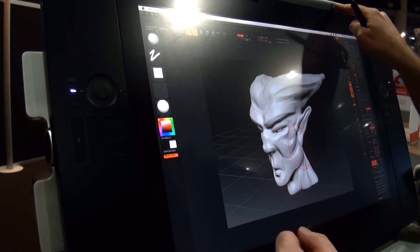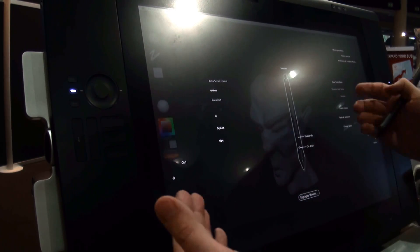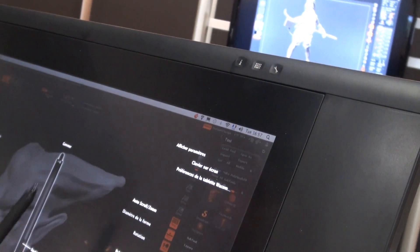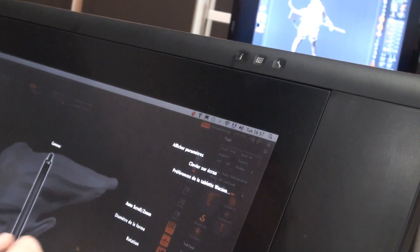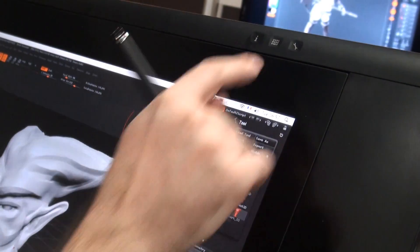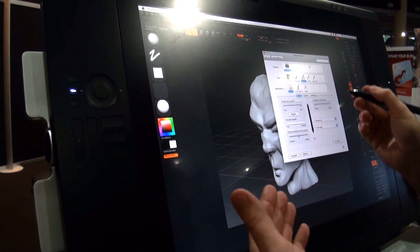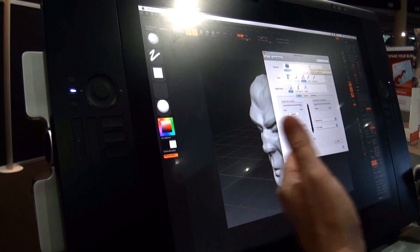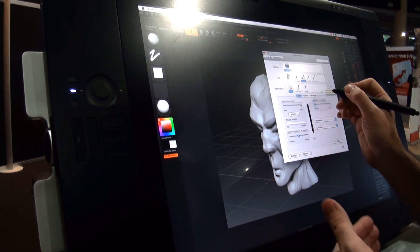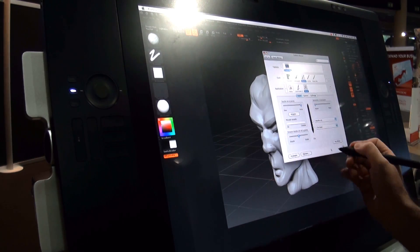The first one is the information button, where you can display which button does what, and also for your pen. As with all Wacom pen tablets, you can call your Wacom driver, where you can, with all the Intuos and Cintiq pen tablets, configure and do all your settings based on your different pens and different applications.